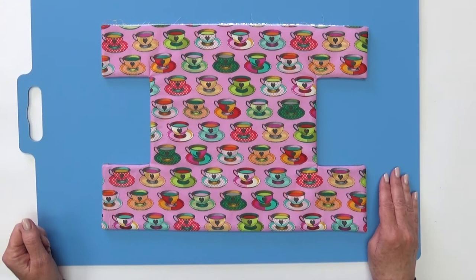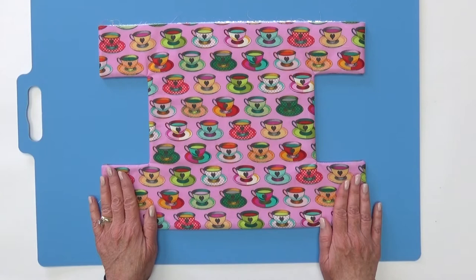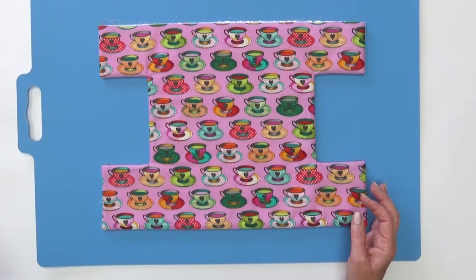If you have a pointed tool or a wooden pressing tool, that comes in handy to get nice sharp points in the corners. Once you've turned it right sides out and given it a little press, you can see all the corners are nice and sharp. The next step is to decide if you want any extra quilting on your lunch tote - you can put in straight lines, horizontal lines, or cross hatch, or you can leave it as is, because there are two straps that will go on top and those are enough to hold the lunch box together.